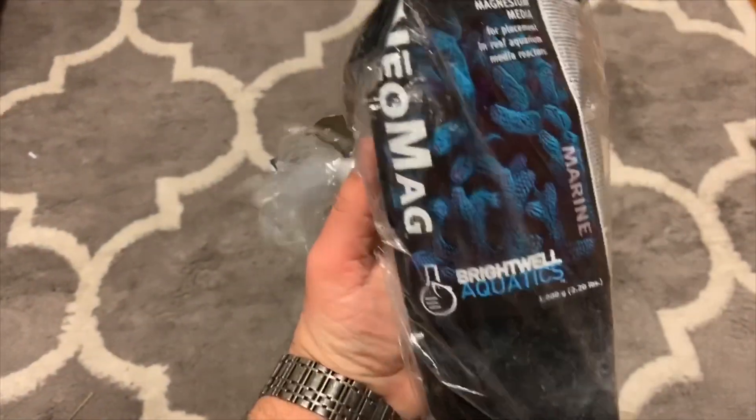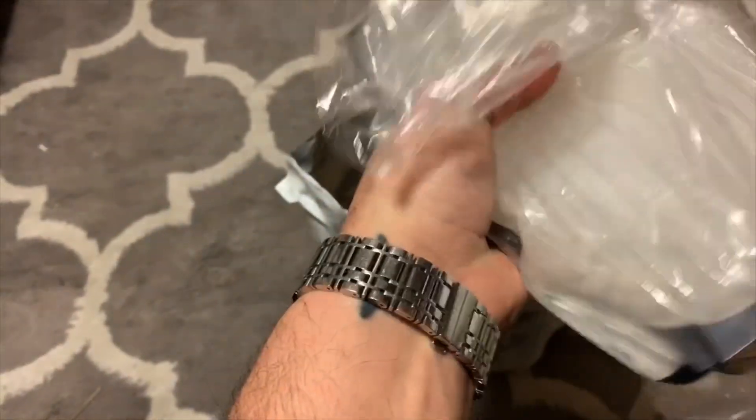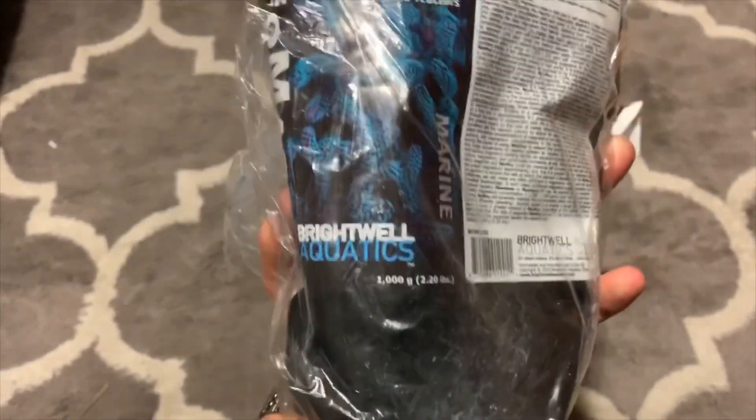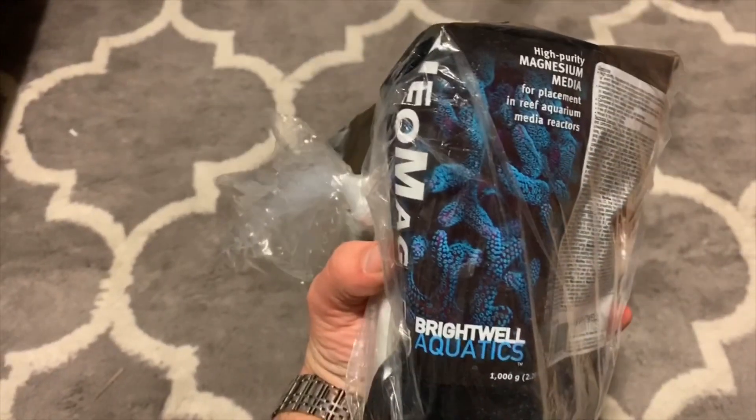There should just be a couple things. Neomag — I didn't know which one to go with, but the reviews seem like they're all the same, so I will be putting that in the calcium reactor.